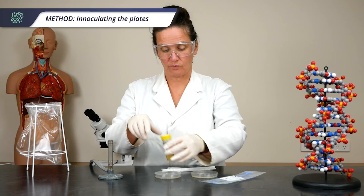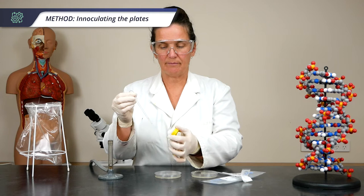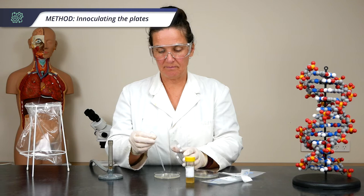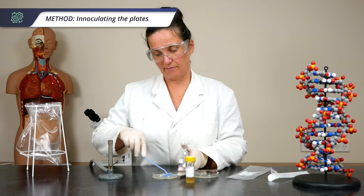Take your bacteria next to the flame, open it up and quickly pass it through the flame. Take your sterile pipette — you only need a few drops of this because it goes a long way. Pop it onto your plate and then use the spreader to spread it out to make a nice even lawn.